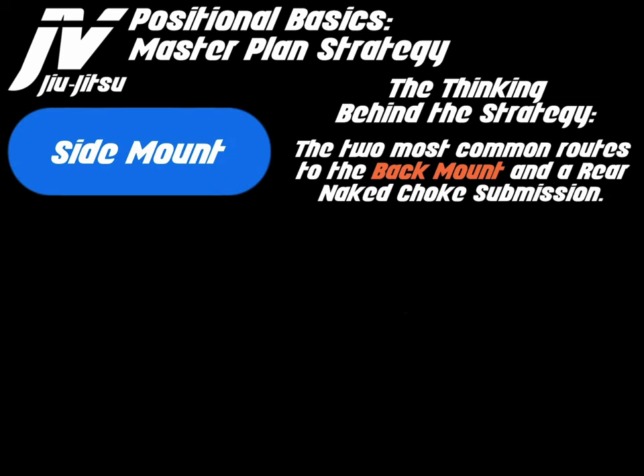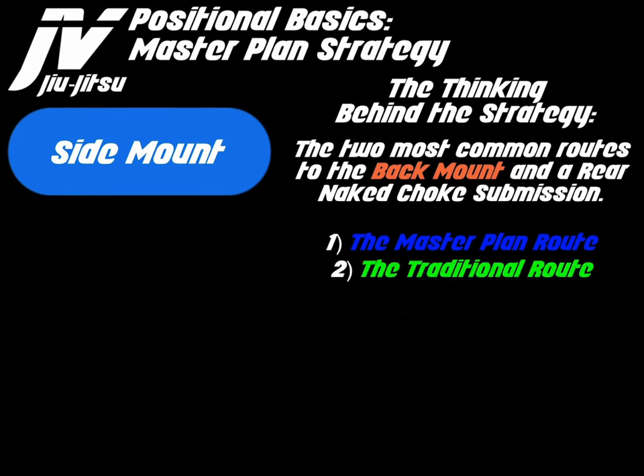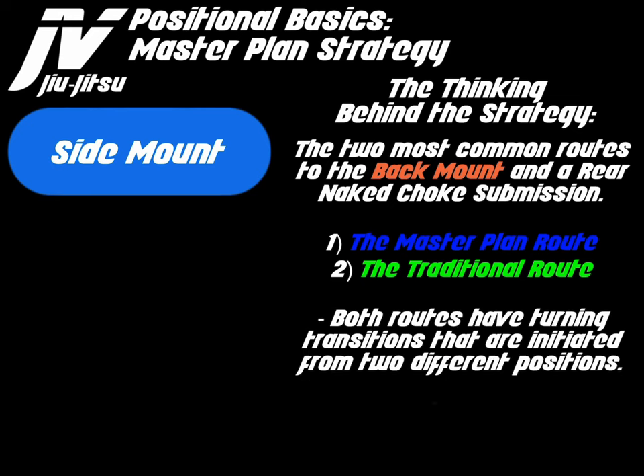The goal of the master plan is to get to chest-to-back and become masters of the rear naked choke. Let's discuss the two most common routes to back mount and the rear naked choke submission. The first route is the master plan route. The second route is the traditional route, which transitions from side mount to mount and from mount to the back. Both routes have a turning transition initiated from two different positions.